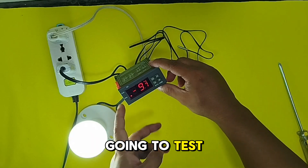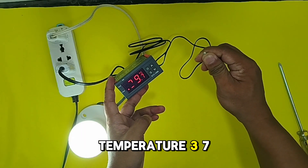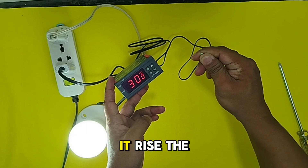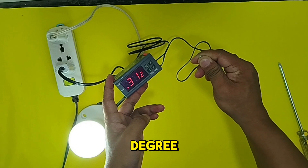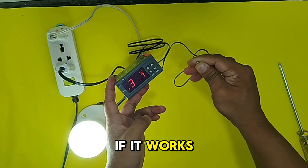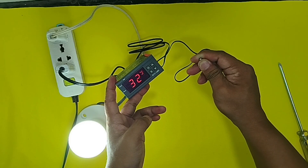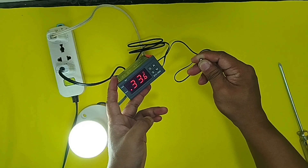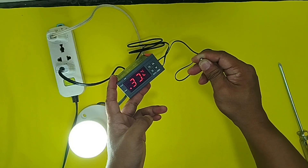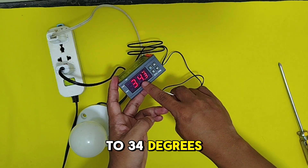Okay, we are going to test it by touching the sensor. Since human normal temperature is 37 degrees Celsius, it will rise the temperature reading from 29.7 to 37 degrees. Let's see if it works. Wow, it works — cutoff at 34 degrees Celsius!